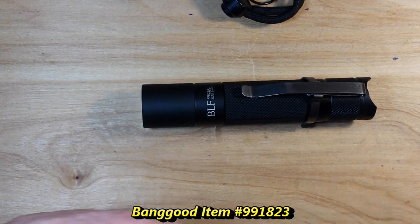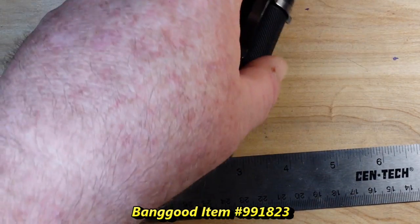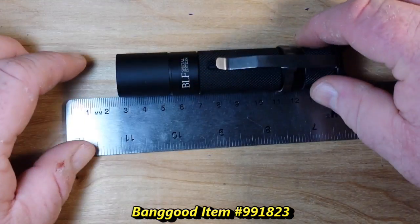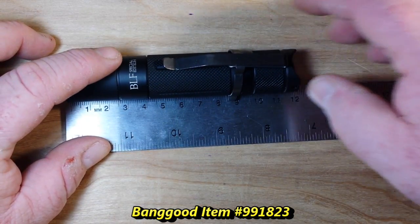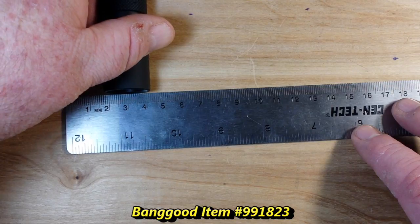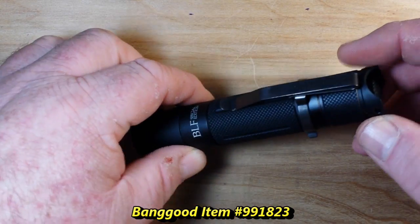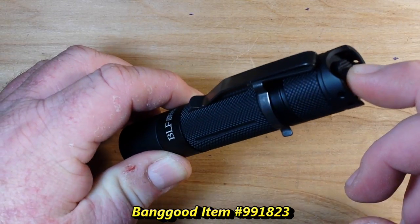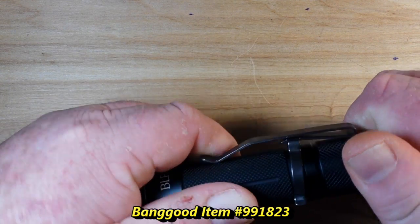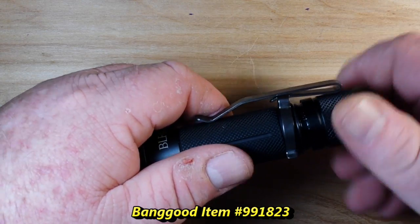Our light is five and three-quarter inches long by about three-quarter inches wide, or just about 12 centimeters by just about four centimeters for those of the metric persuasion. This is an 18650 lamp — no battery is provided in the package. It has an end switch, and this clip on here is heavy duty. It's made of aluminum.